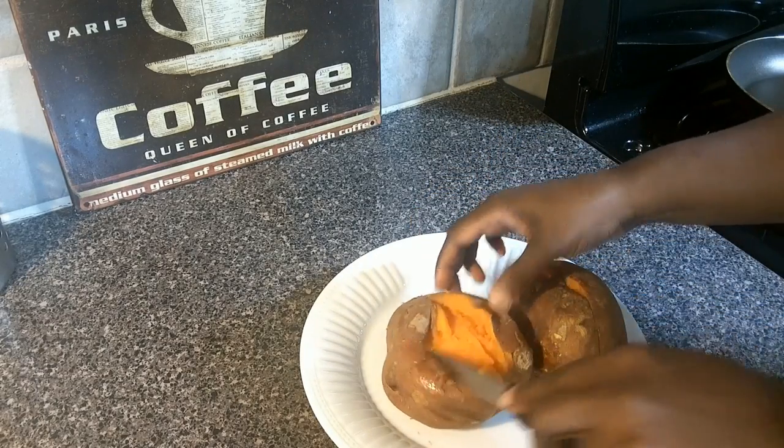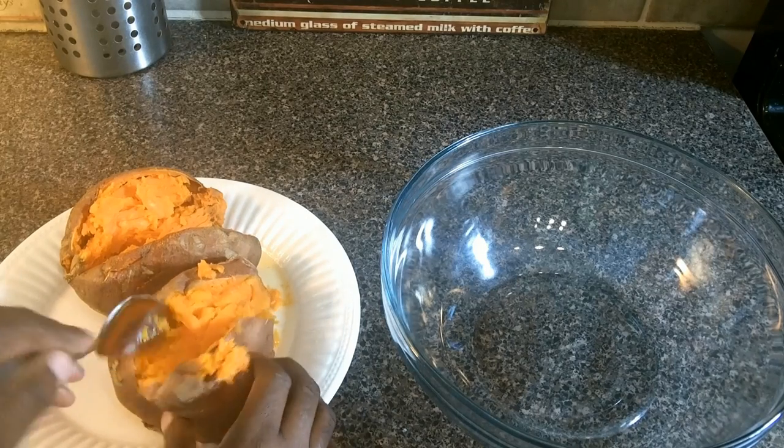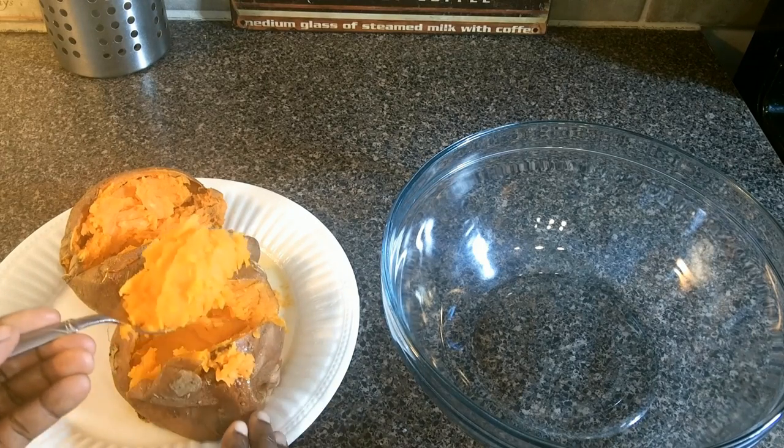While the potatoes are still hot, we're going to cut them open and add them to our big bowl. The link to this recipe is in the about section below.